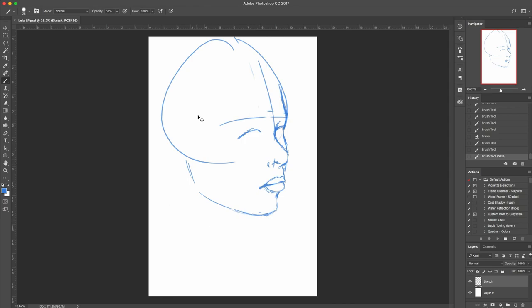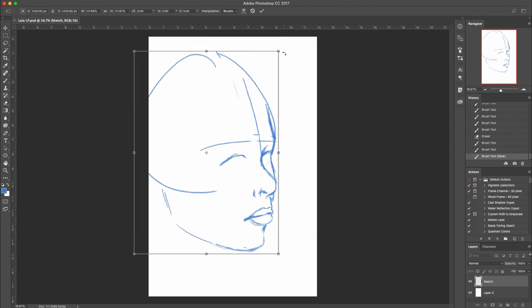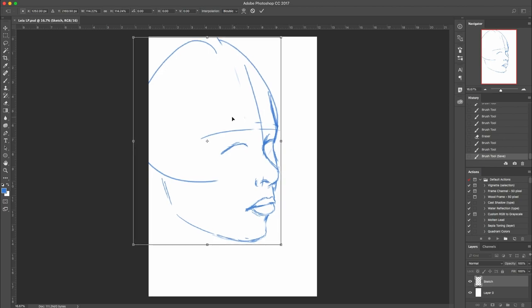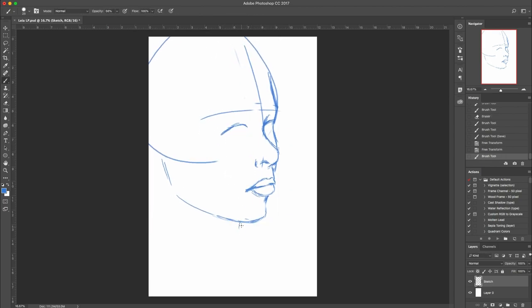That looks pretty good. I'm going to resize it while we're at this stage — I'll hit Command or Control T. I'm going to fill her out a little bit more, make her nice and big, she'll be very prominent. Then we'll put her neck lines in. This one would go behind the head — it meets up with the head. And then this one goes here. Her shoulder would be down here somewhere, and the other one would be going off camera.